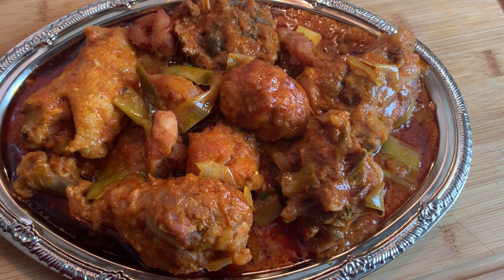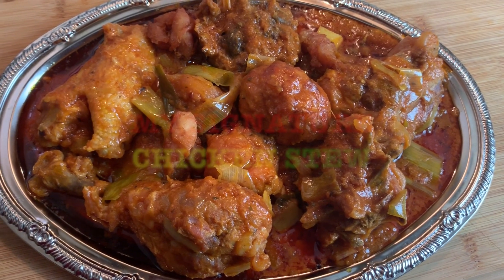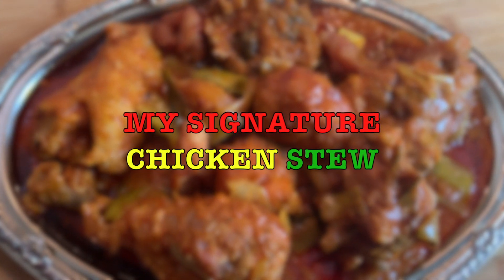You need to try it. So if you want to know how to make my signature chicken stew, please keep on watching. Leave me likes, comment, show me how you like your chicken stew. Hi guys, so this is my signature chicken stew with leeks and I promise you, you are not going to be disappointed — it is very very tasty.